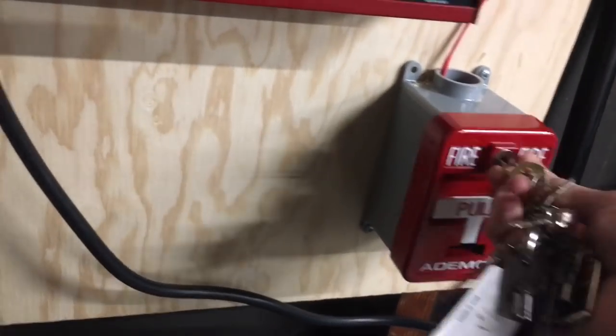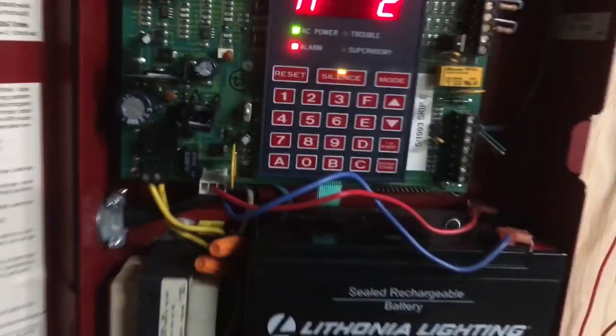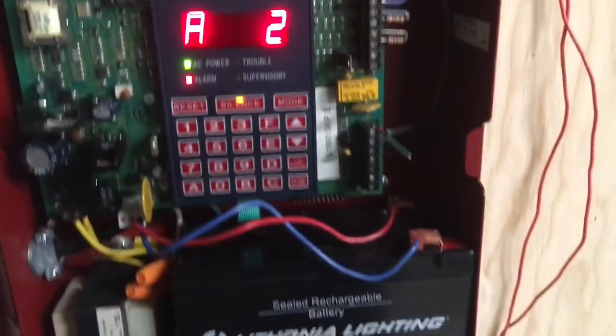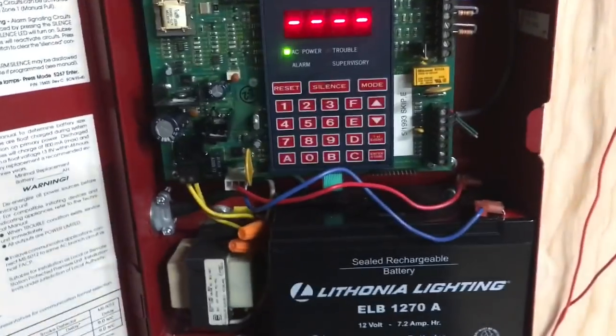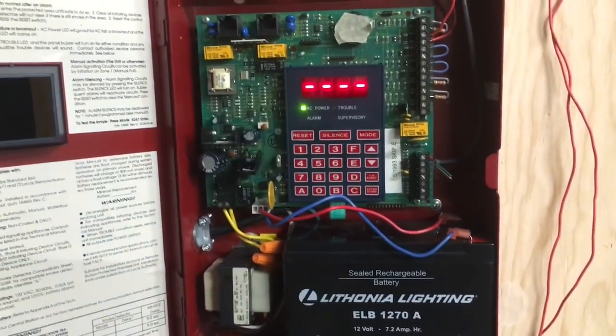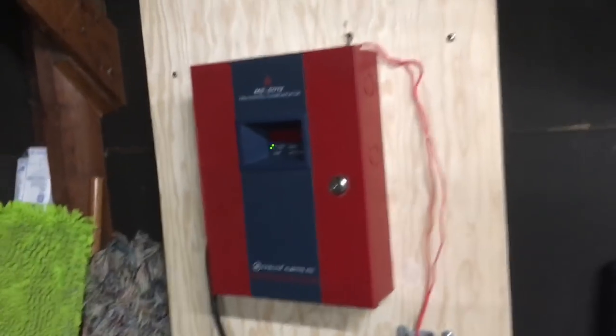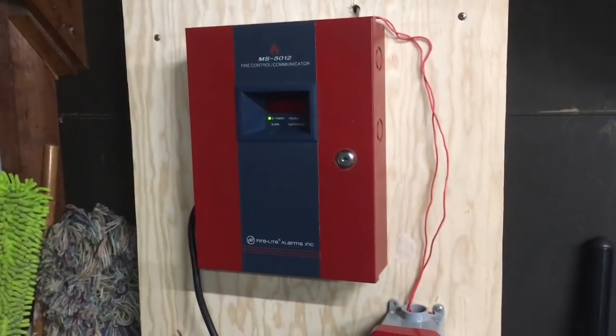Fun fact: the first time I powered up this panel and did a whole test, I forgot to reset the pull station. And I'll go ahead and reset. Alright, there we go. Well, I think that does it for the very first system test on my MS5012. Hope you guys enjoyed, and with that being said, like the video, leave comments, and of course subscribe to the channel.